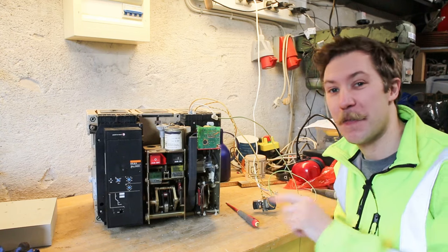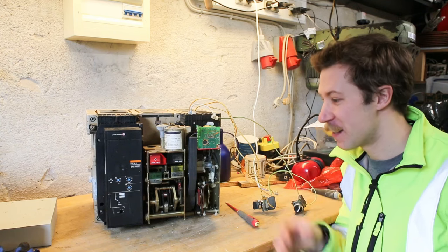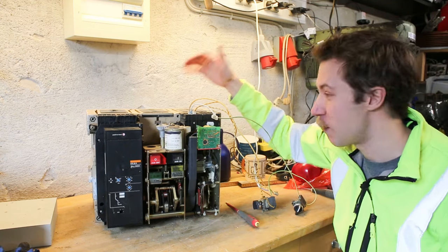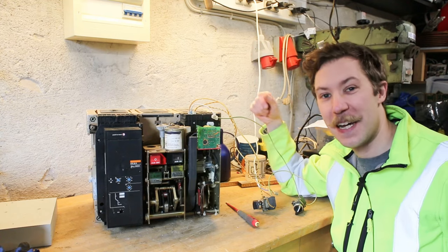I'm going to do some high speed photography of this, where we try to switch off 4 kilojoules of capacitor energy into something, and then maybe do some high speed filming down into the spark arrestor area. This is going to be awesome. So until next time, see ya.